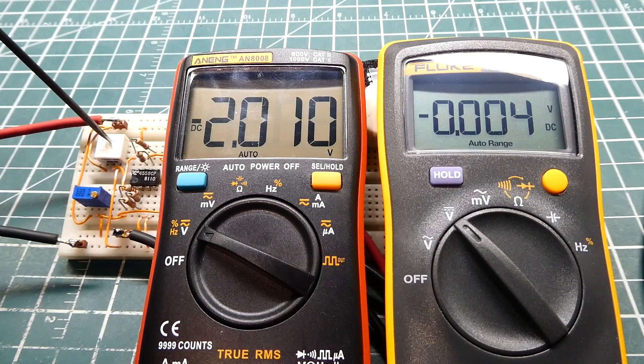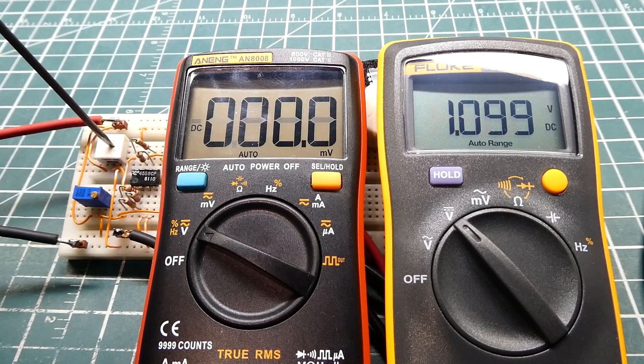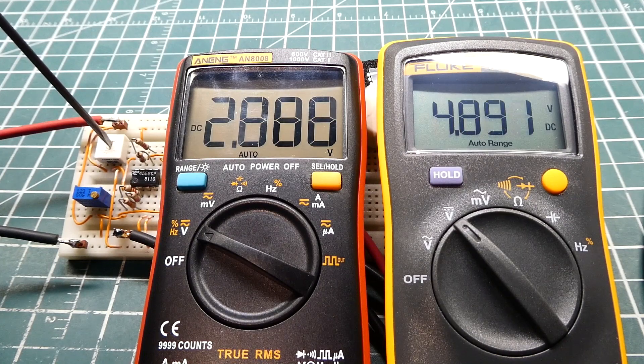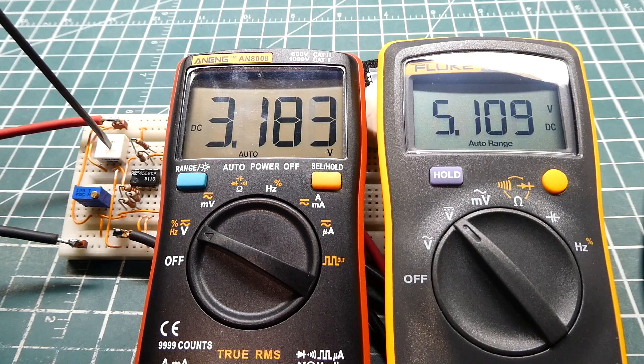I'll adjust my sensor. You can see the voltage input to the ADC is going up — there's 2 volts, 3, 4. So there's our 3 volts out of my sensor, and I have 5 volts into my microcontroller.